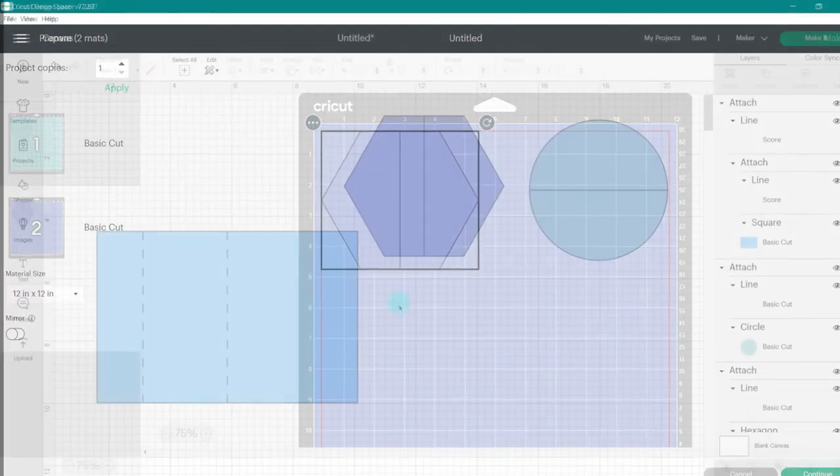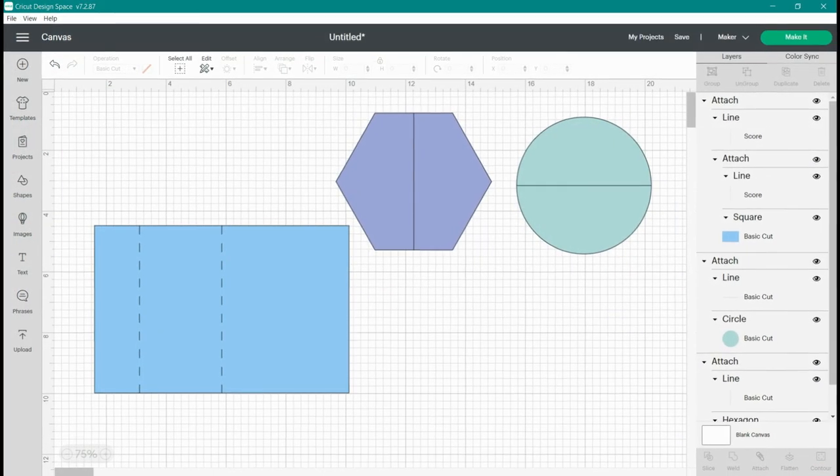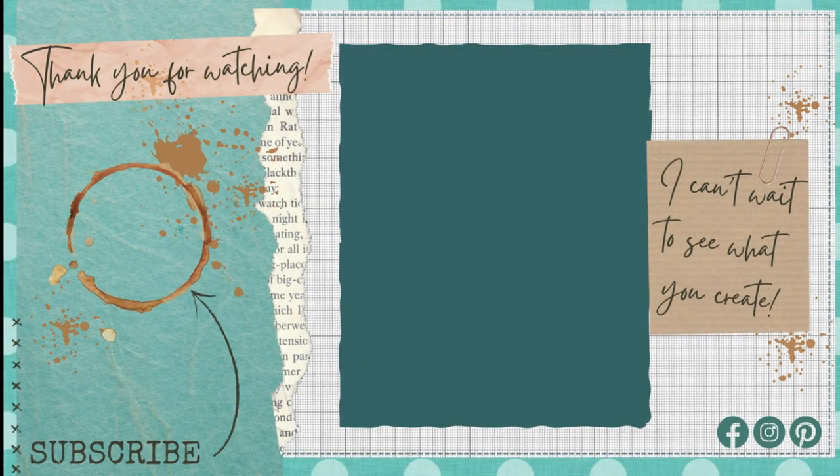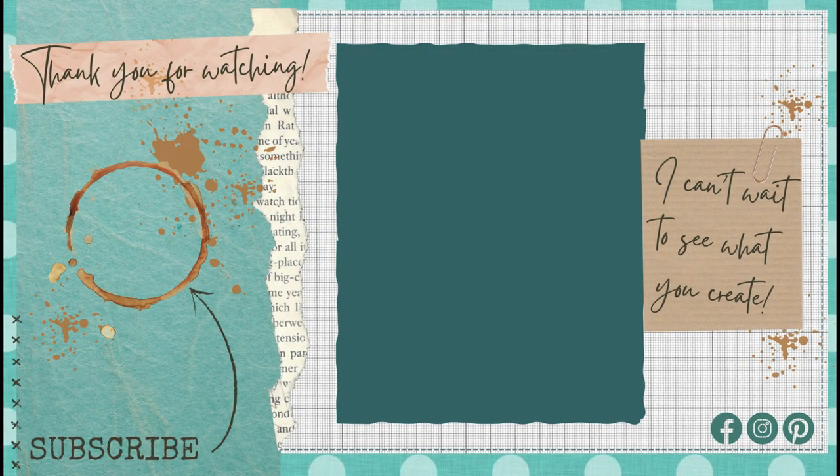All right, there was your five-minute Cricut class for today! You learned how to add score lines and cut lines to your images. I hope that you enjoyed today's class and that it inspired you to dust off that Cricut and start creating something new. I hope you have a wonderful week and I can't wait to see what you create!